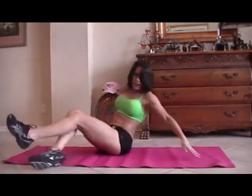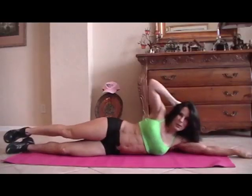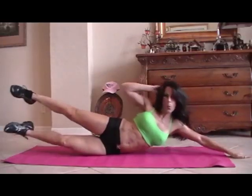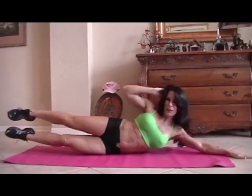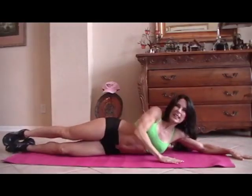All right, let's switch to the other side for fifteen more. Stretch it out. Here we go. One — too bad we have two sides, huh? — two, three, four, five, six, seven, eight, good, nine, ten. Last five — three, four, and five. Excellent.